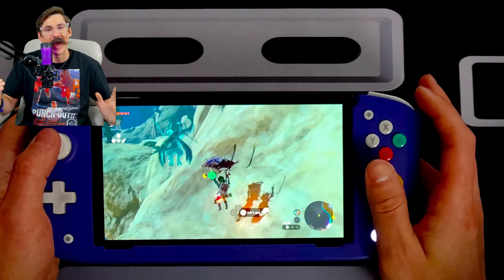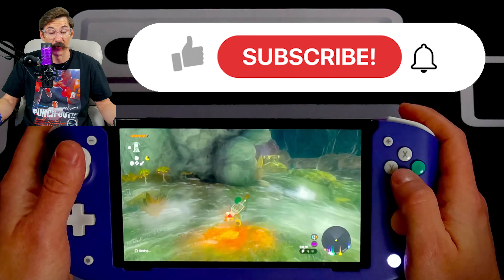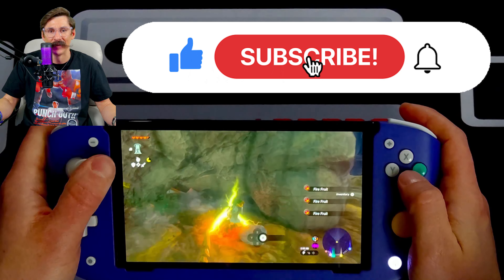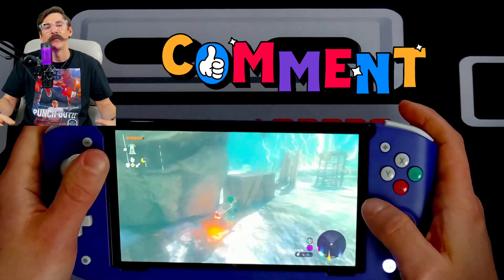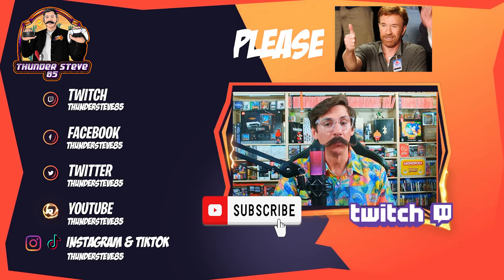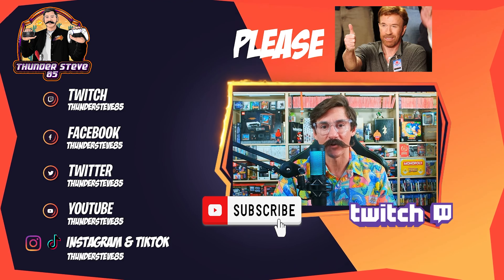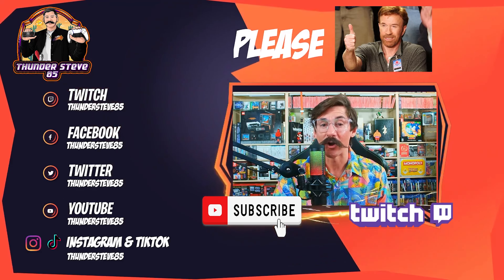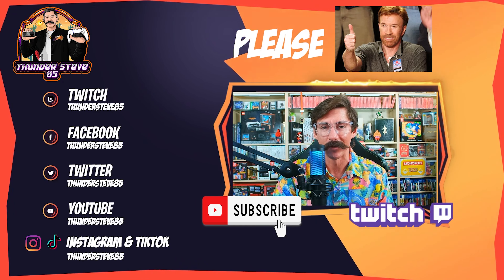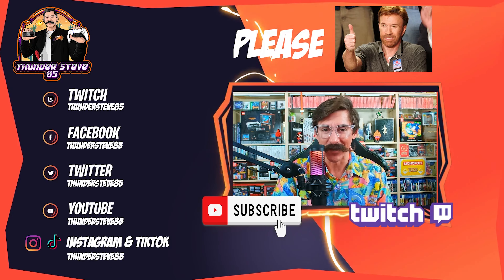All right guys, that wraps it up. As always, thank you for tuning in to today's video. If you are new to the channel, please subscribe and hit the like button as it helps me out a ton, and drop a comment. Thank you all and hope you have an awesome day. If you enjoyed this video, please smash the like button, and if you haven't already, please consider subscribing to the channel. Over here to the left you can find all my social media info, or just remember to search for Thundersteve85. As always, you're never too old to play video games.